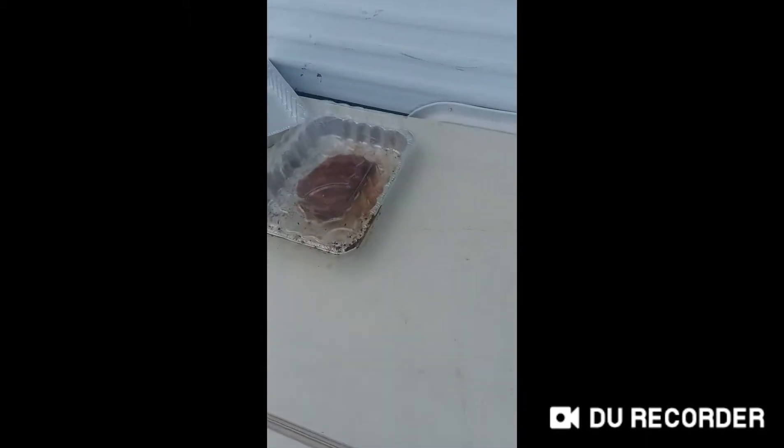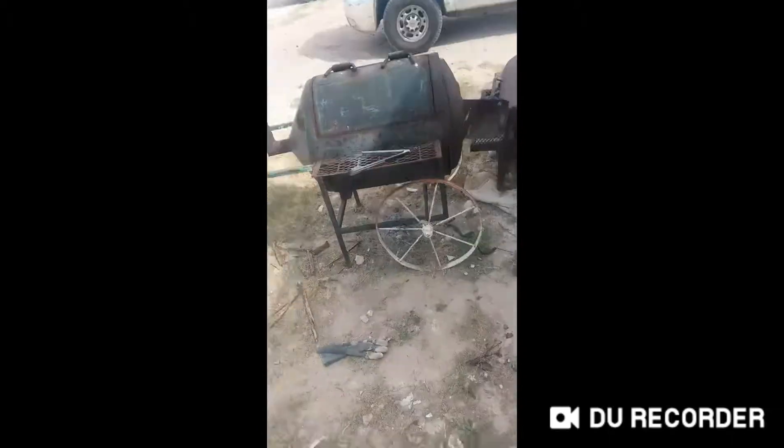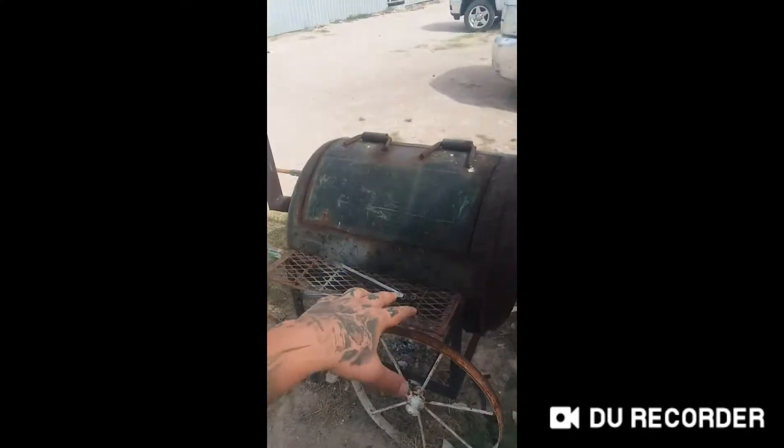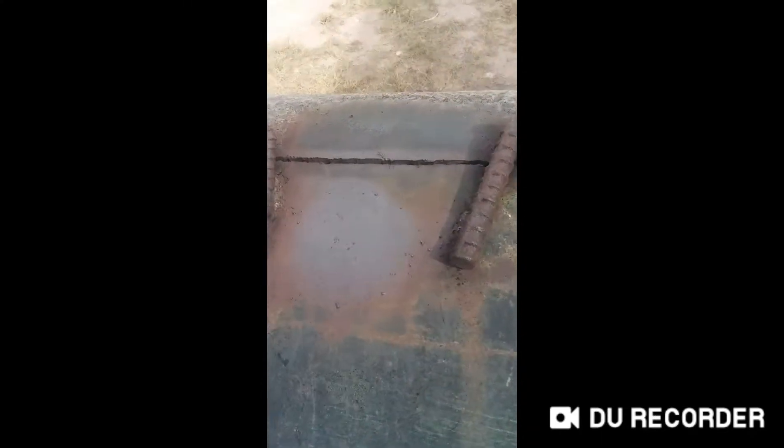I finally came outside with this beautiful ribeye. I got the grill going, and here's the problem — the lid is completely clamped down and I can't get it out. So what we're gonna do is just throw the steak right up on top of the grill.